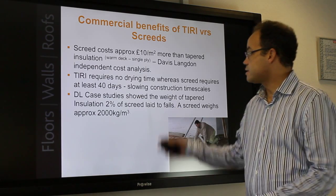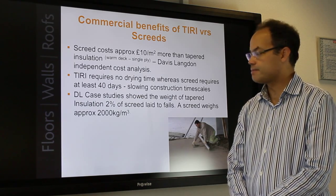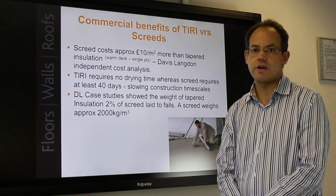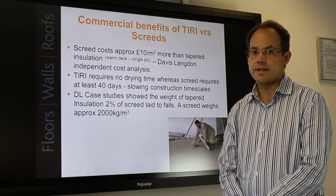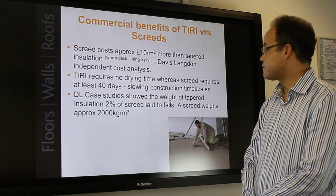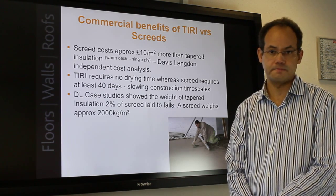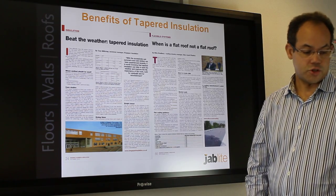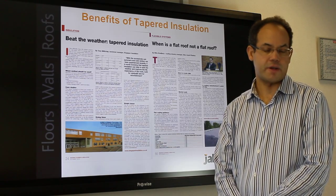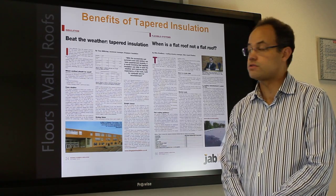A Davis Langdon study showed that screed costs approximately ten pounds per square meter more than tapered insulation. Tapered inverted roof insulation requires no drying time, whereas screed requires a minimum of 40 days. The Davis Langdon case study also showed that the weight of tapered insulation is just two percent of that of a screed laid to fall. These findings support tapered insulation as better than a flat roof for warm-deck constructions with single ply.